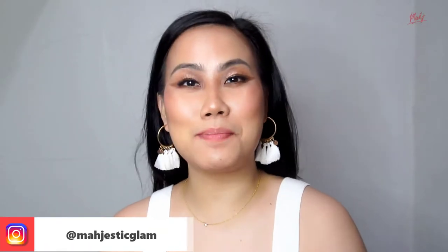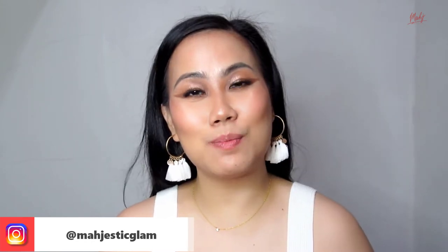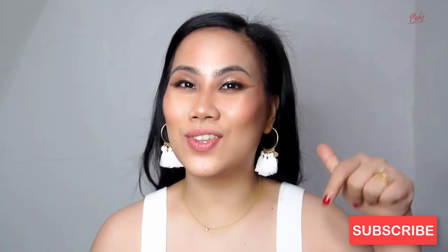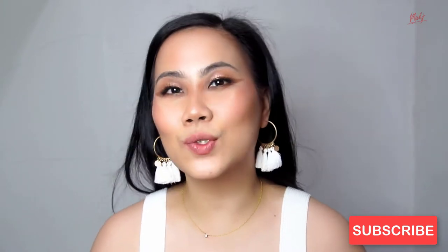What's up my homies, it's your girl Madge! Welcome, or welcome back to my channel. If this is your first time, thank you so much for visiting. I do content about beauty, travel, and music, so if you're interested, please consider subscribing and hit that notification bell.